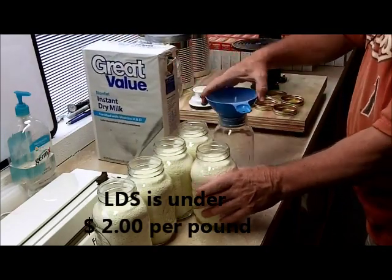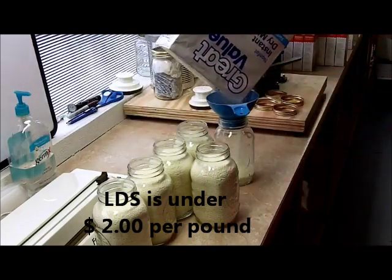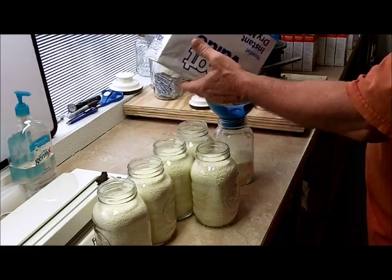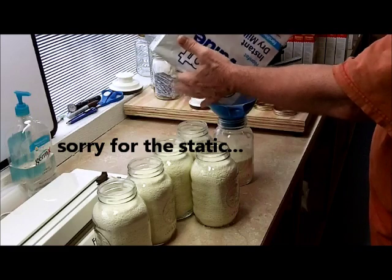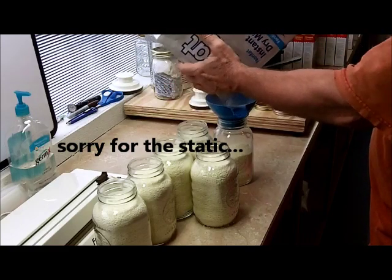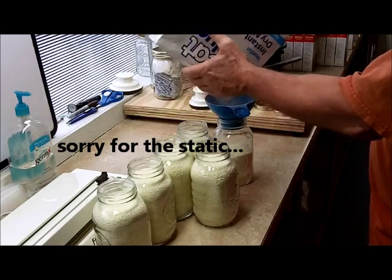I don't want to spend a whole bunch of time on this video because we're just putting milk in here. I was going to make some bread — I make bread from powdered milk and all dry ingredients, short of water. We're going to have to find some powdered water somewhere — they add water to reconstitute it.